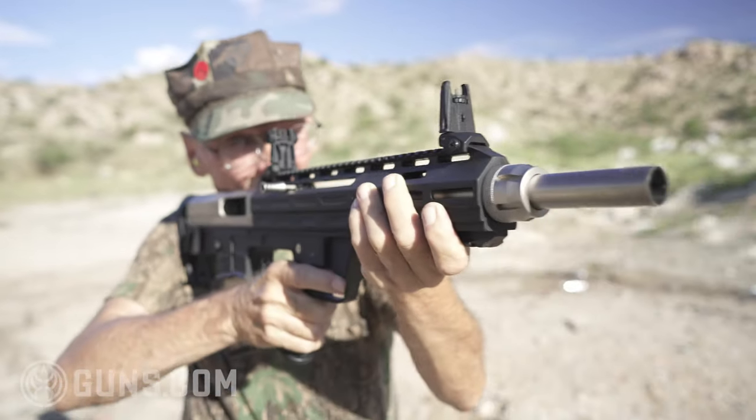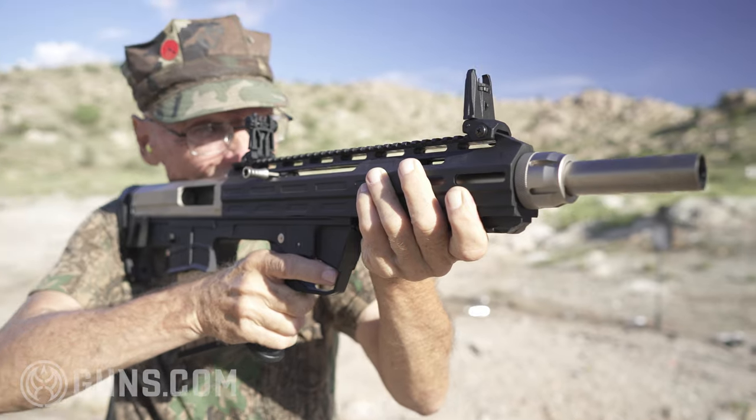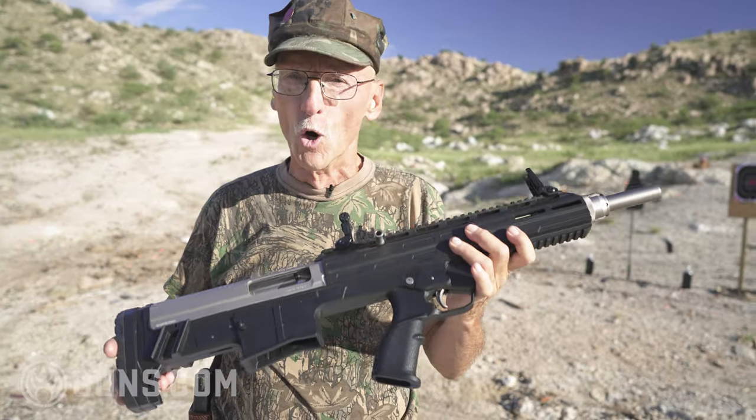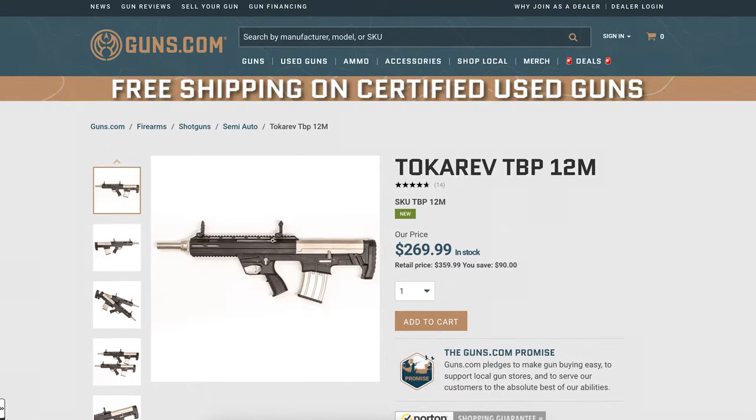I've fired a few bullpups before, but this is the first 12-gauge semi-auto that I've tried, and it is cool. Good price point. Check out guns.com where good deals like this are available.